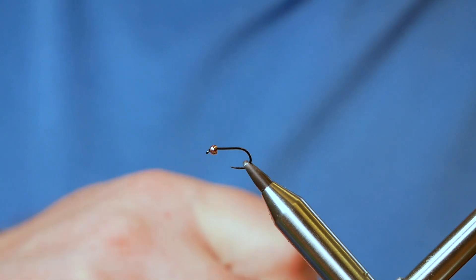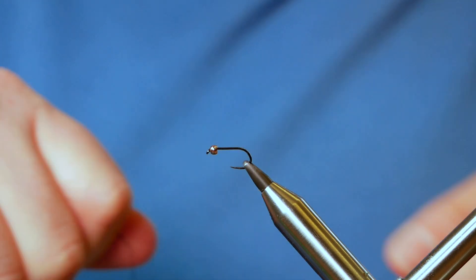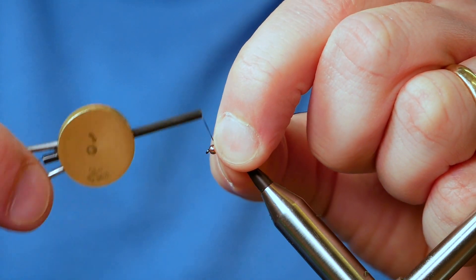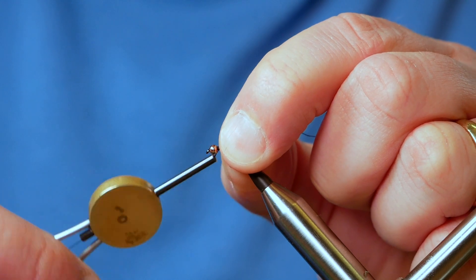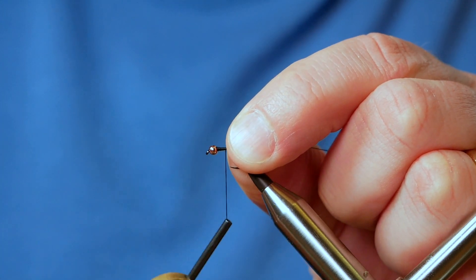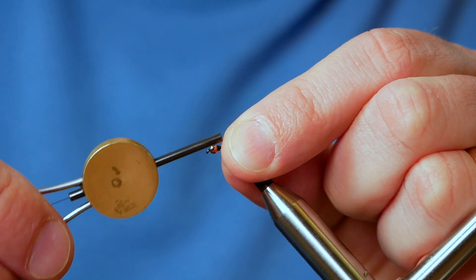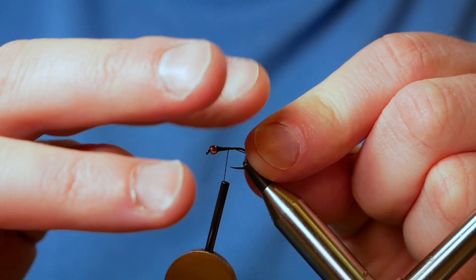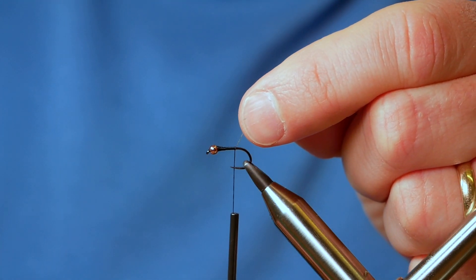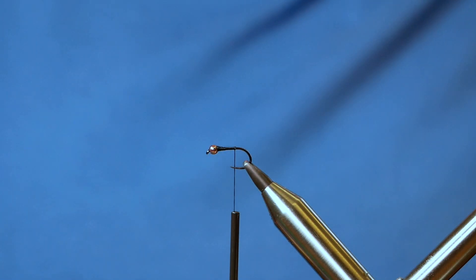First thing I'm going to do is get a bit of wax onto my thread and I'm going to lock the bead into place by building a little on-ramp at the fly. I've seen some tiers who don't mind the bead moving up and down on the hook, but it really annoys me, so I'm just going to make sure it doesn't move. I've got that in place and I've brought the thread up to just beyond the point of the hook, and I'm just going to take away my rat's tail.